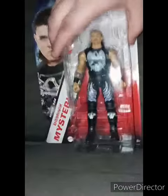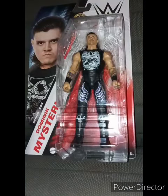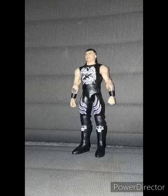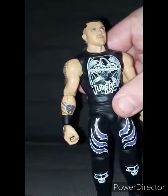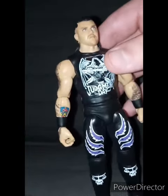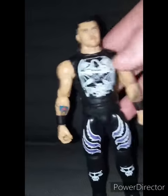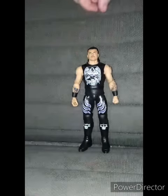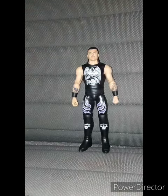Let's go ahead and get Dirty Dom — or Dirty Dominic — I just call him Dominic Mysterio. Let's go ahead and get him out of the package in three, two, one. Here is Dirty Dominic Mysterio out of the package. He has the little Judgment Day logo, the wings, the cool tattoos, and the long hair — I'm not too crazy about the long hair.